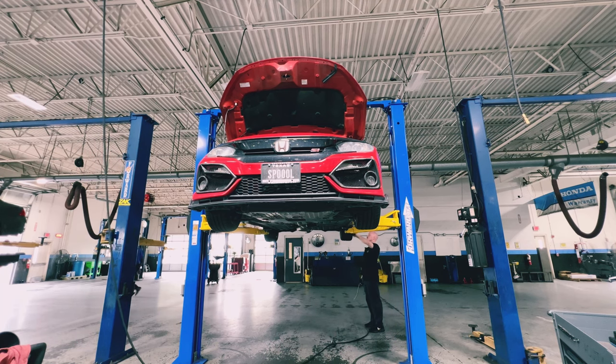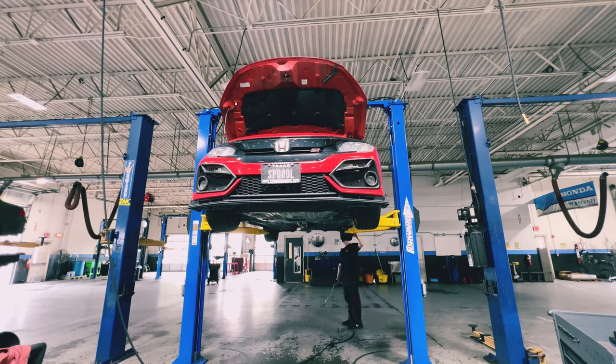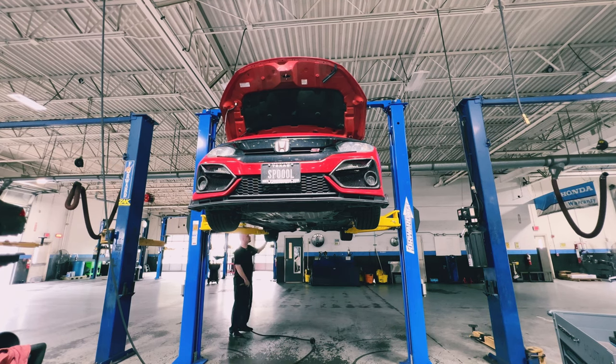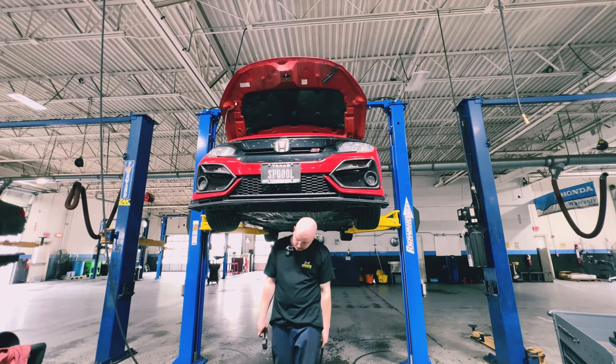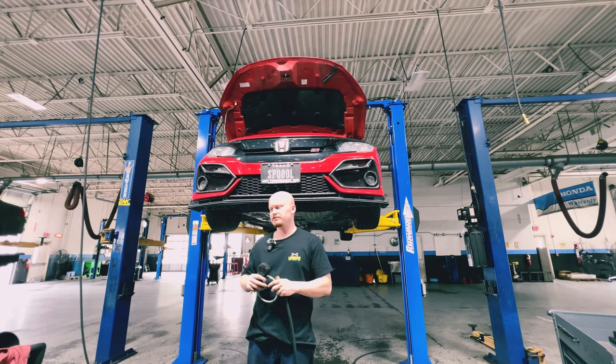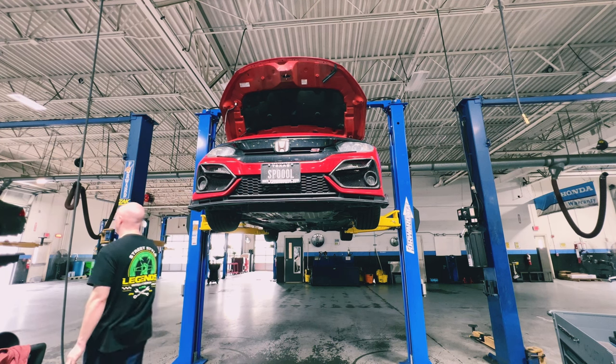Checking the rear tires: 31.4 on the first — I know the rear should be at 32, so I'll add a bit. The other rear is at 31.7, so we'll go to 32. Tire pressures are all good — no leaks in the tires, meaning I don't have to worry about patching or replacing anything. Glad I'm in the clear there.